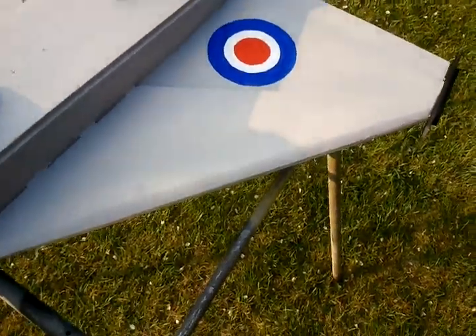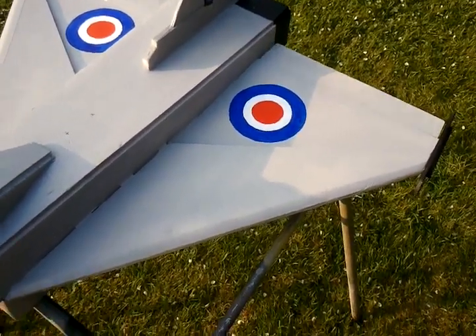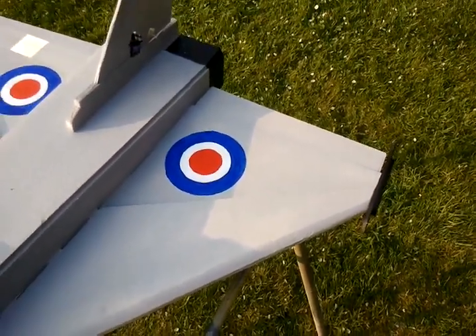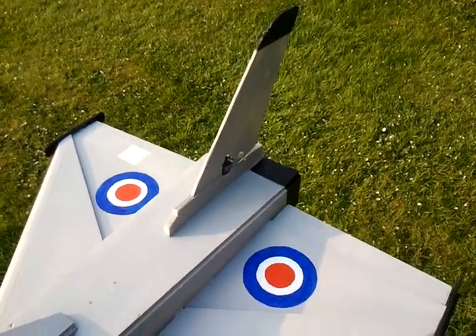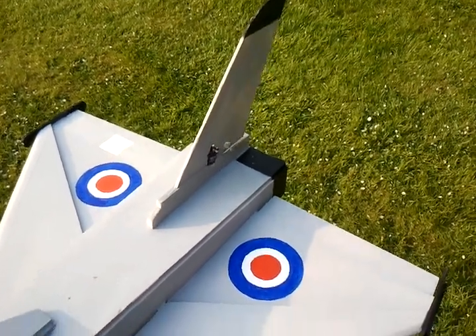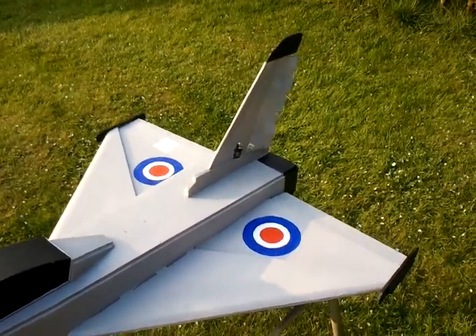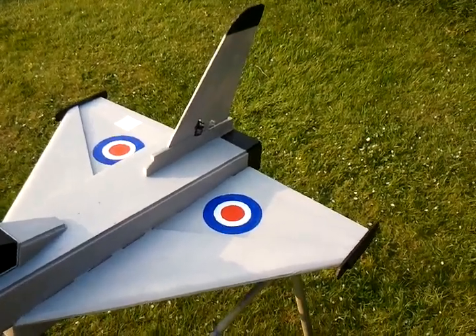Still standard movements in some respects — elevons and ailerons. What I've added to the yaw on the rudder is a little bit of opposite aileron, roughly 35% on the mix. That just keeps the plane level in the air when you yaw the plane around, and it works really well — otherwise the plane does want to pitch down.